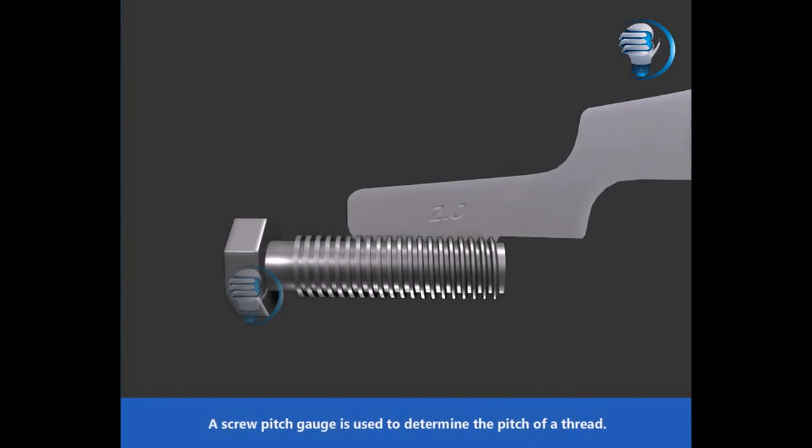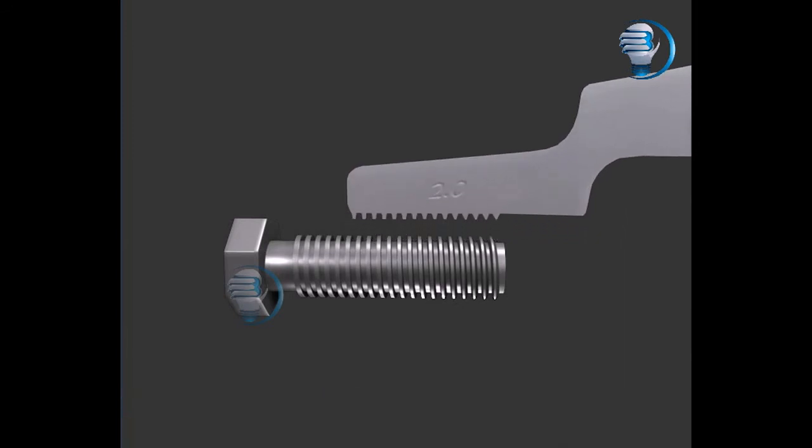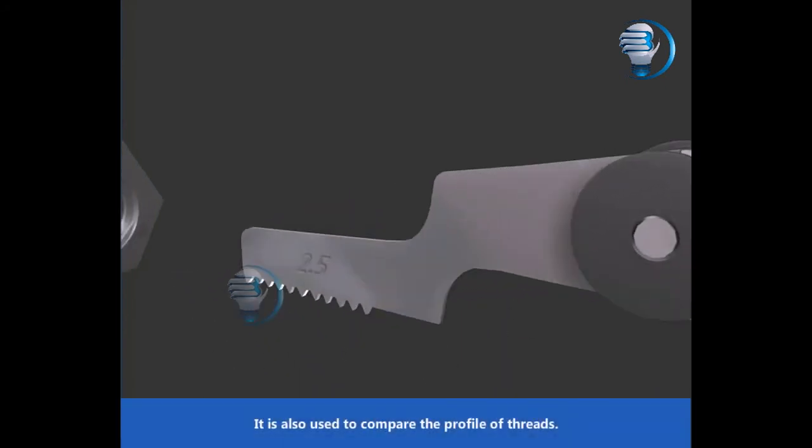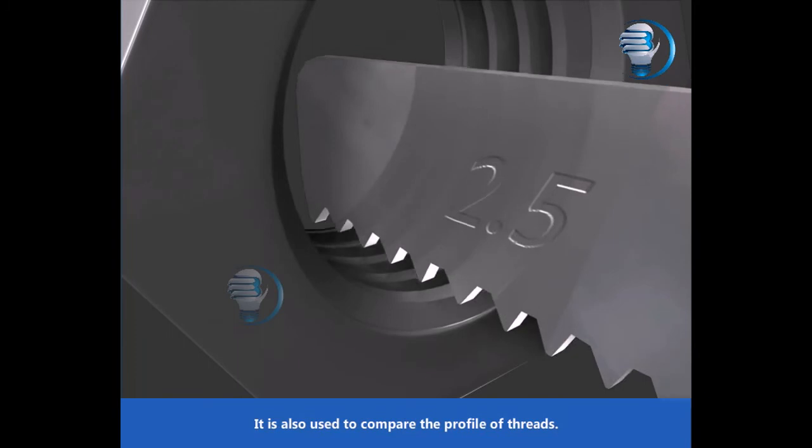A Screw Pitch Gauge is used to determine the pitch of a thread. It is also used to compare the profile of threads.